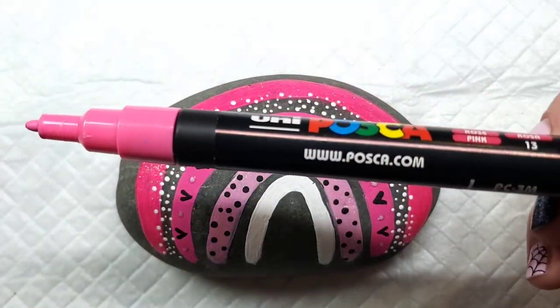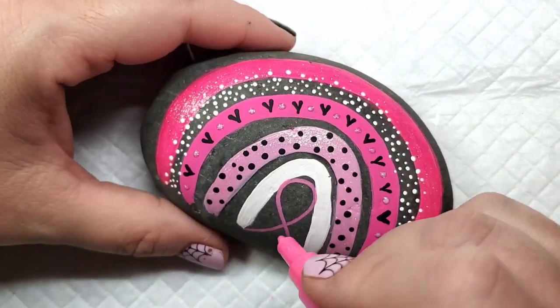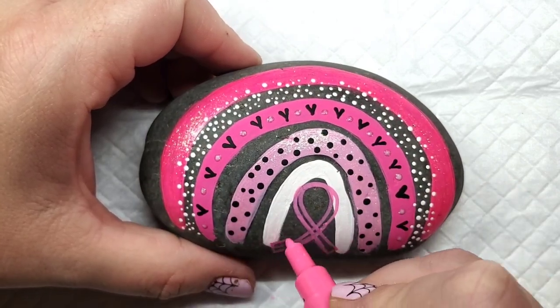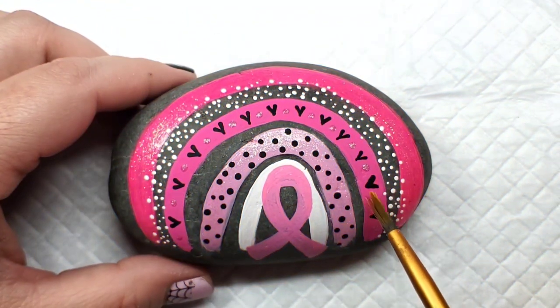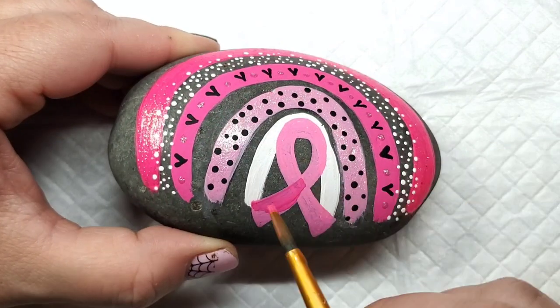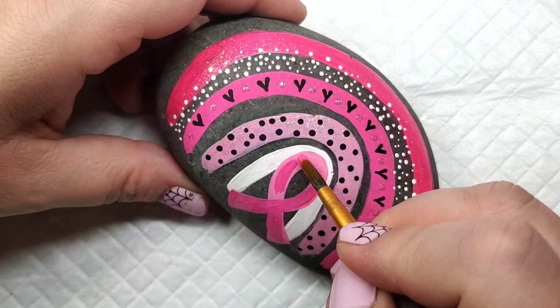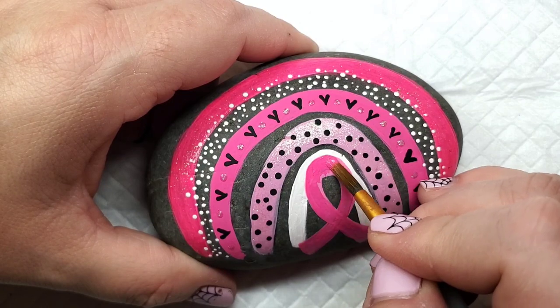Now I'm going to take a broad-tipped Posca paint pen — this is a PC3M and it's pink — and I'm going to draw the pink ribbon on kind of as a base. This isn't going to give the same kind of coverage that I want, so I'm just getting the shape on there so I can come back with a paintbrush. I'm going to match it to that second arch, use that same pink, and just fill in the pink ribbon so it's nice and bright and stands out. And of course I'm going to come back with some more glitter paint on this — the pink ribbon will not get away without some sparkle.